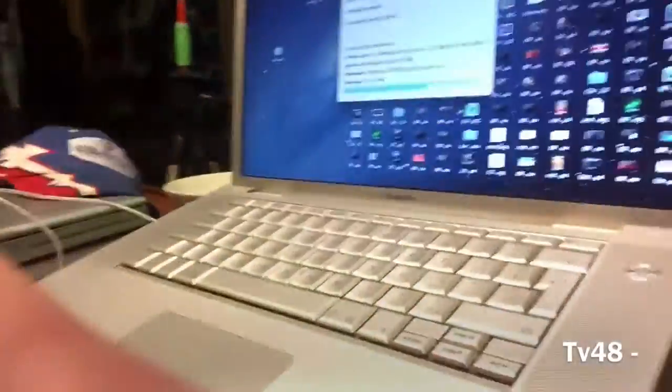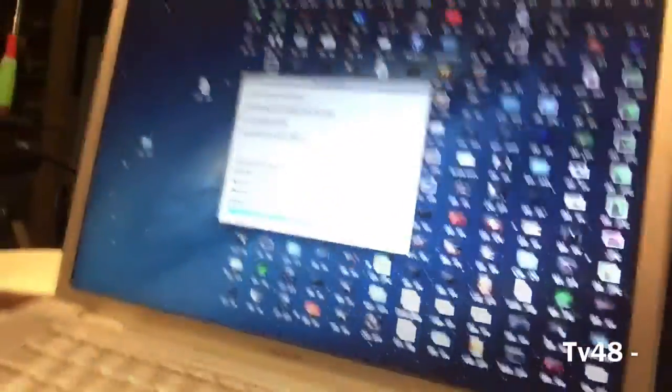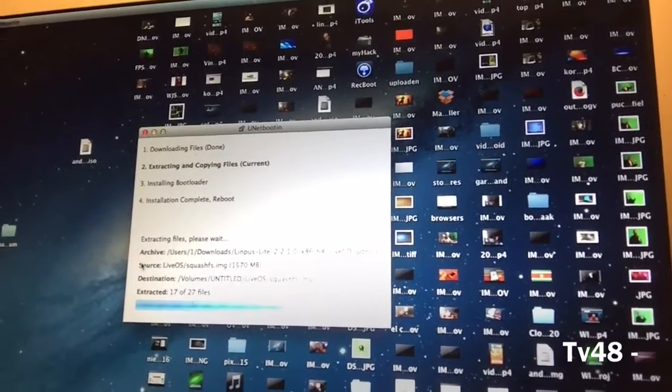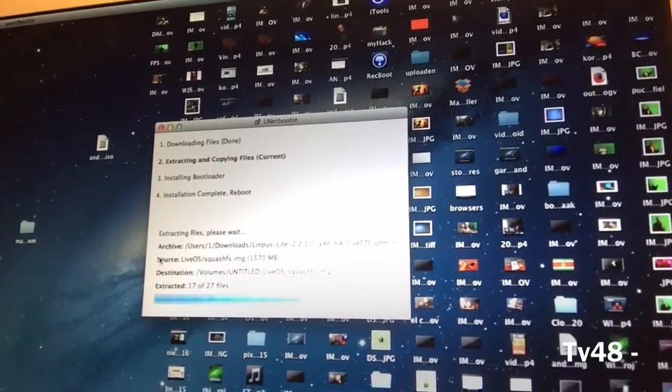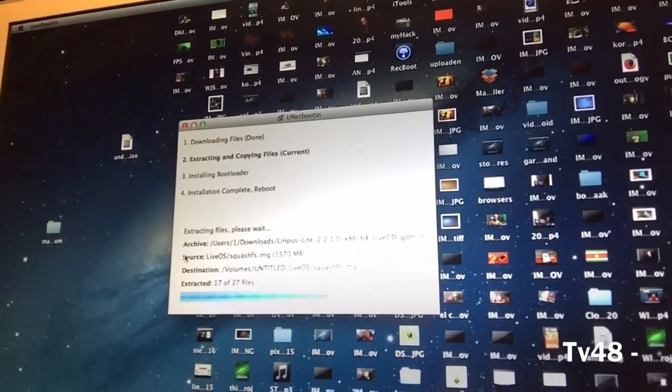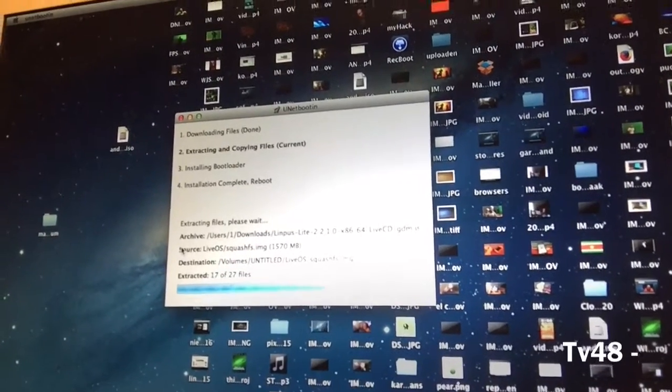But they also have, of course, the Linpus Linux — the latest version, they call it Linpus Linux Lite. So I downloaded it, and at this moment I'm creating a bootable USB stick with UNetbootin. I'm not even sure if it's gonna work; if not, I will have to create a bootable USB stick with probably PowerISO.